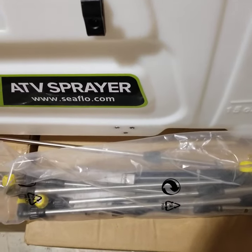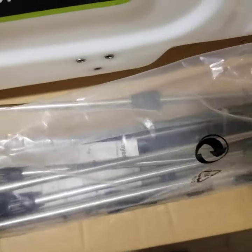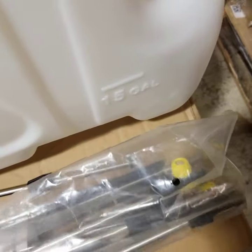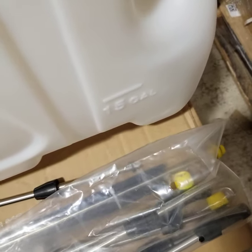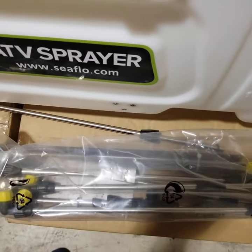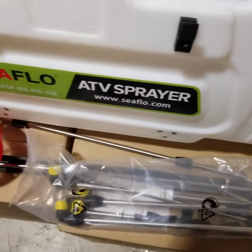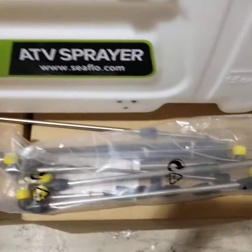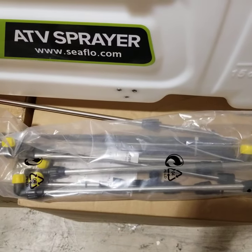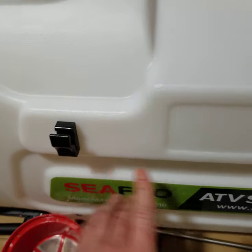Also included is a boom sprayer. It has multiple rods that connect to each other and multiple nozzles — a total of five or six nozzles — giving you about a 48-inch wide path, possibly a little longer. So you have the option to use the lance for spot spraying, or use the included boom for wide dispersal. As mentioned, it fits into the clips on the front of the unit.